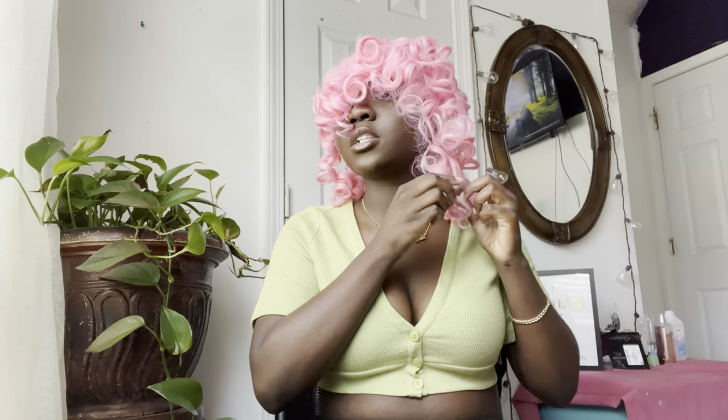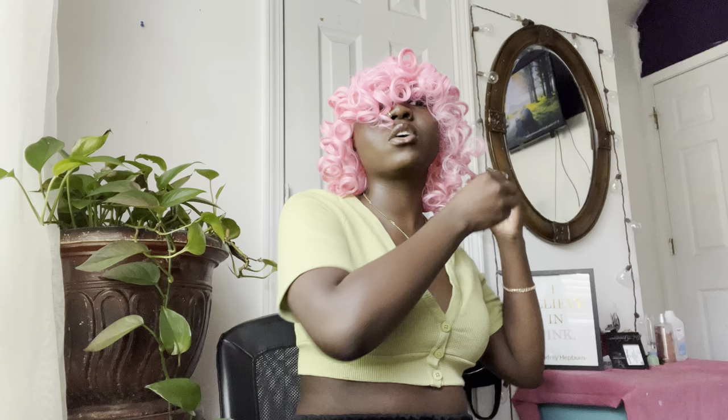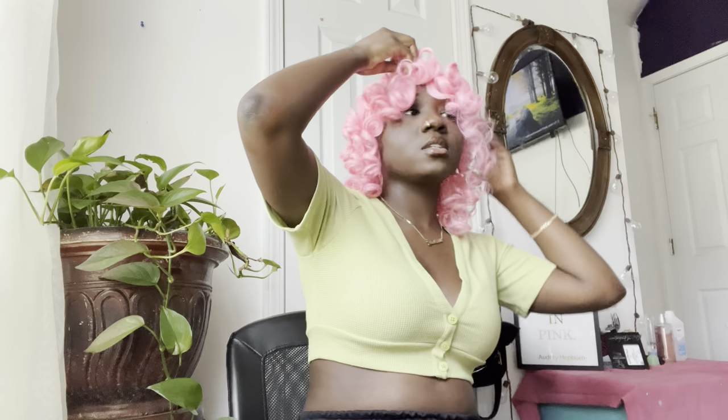I'm just gonna literally pull them apart. Last time I think I teased it too much and that's what made the curls look a mess. I'm just gonna barely touch it and kind of fluff it out. This front part's gotta get cut though, regardless — I cannot see a thing.